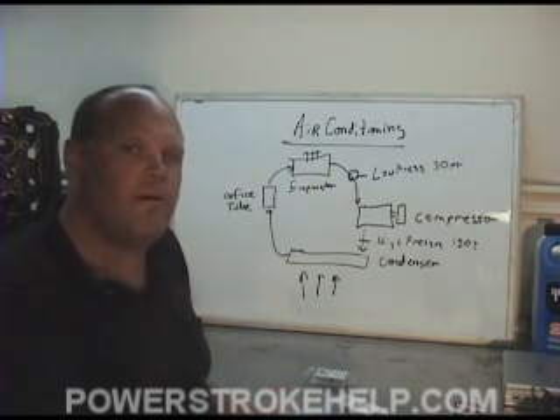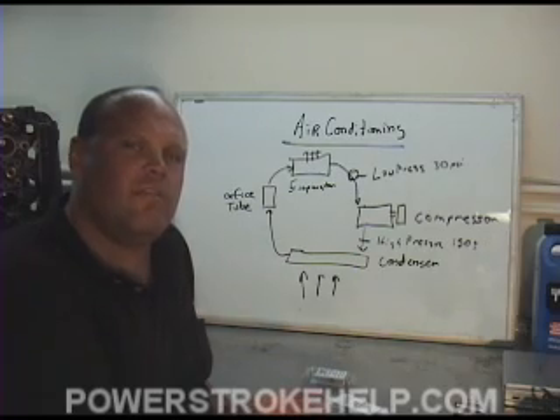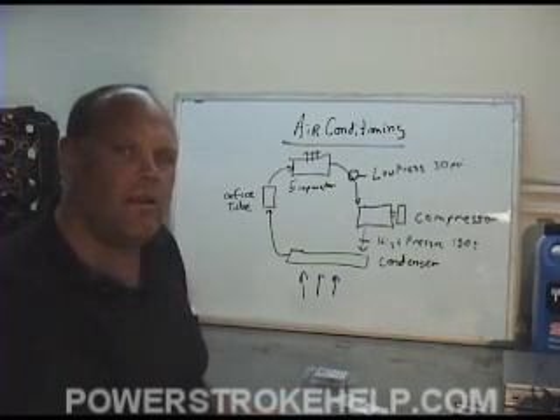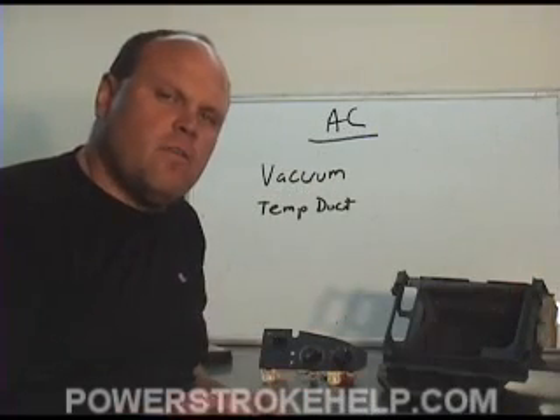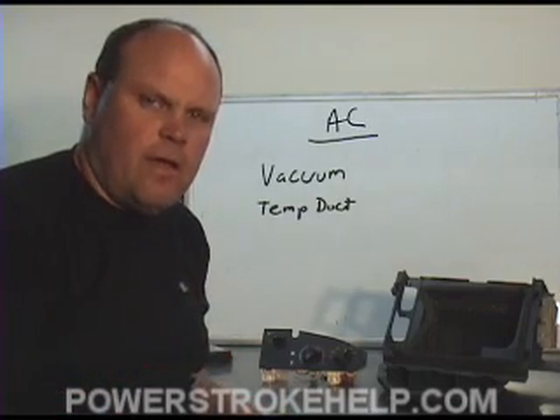But remember, if you're not a qualified technician, take this to somebody who knows. This video is for informational purposes so that you can understand at least the very basics of what goes on here. There are a couple other components inside the workings of the air conditioning system that will cause the air not to get to you correctly.